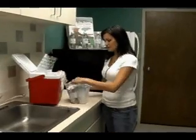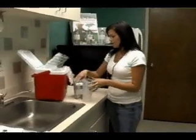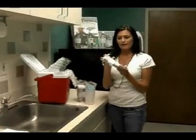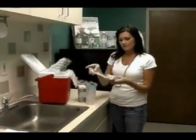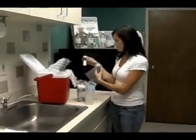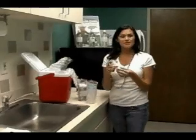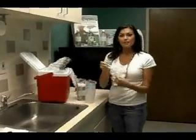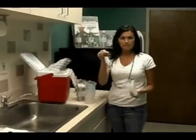You will also find two different types of bottles in the cooler. The first are HAA bottles, which are amber colored and have white caps. These bottles contain a small amount of ammonium chloride as a preservative. You will also find THM bottles. These are clear bottles with blue caps, and they also contain a small amount of a different type of preservative.